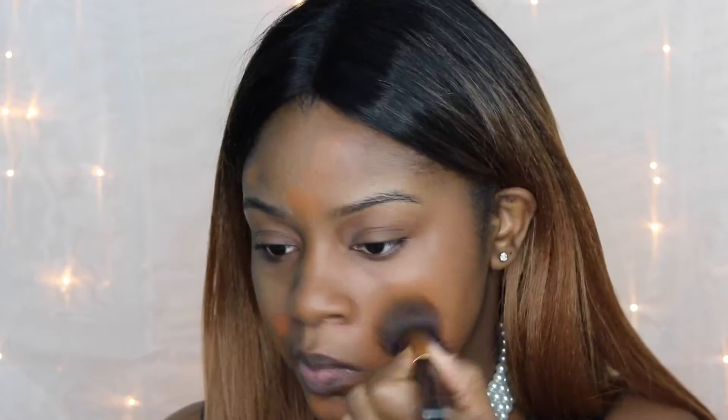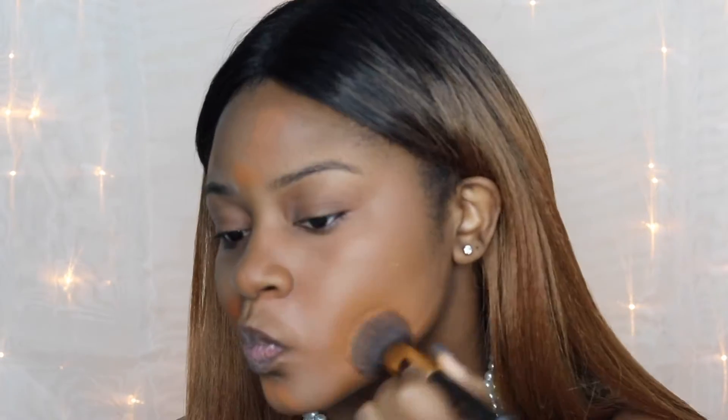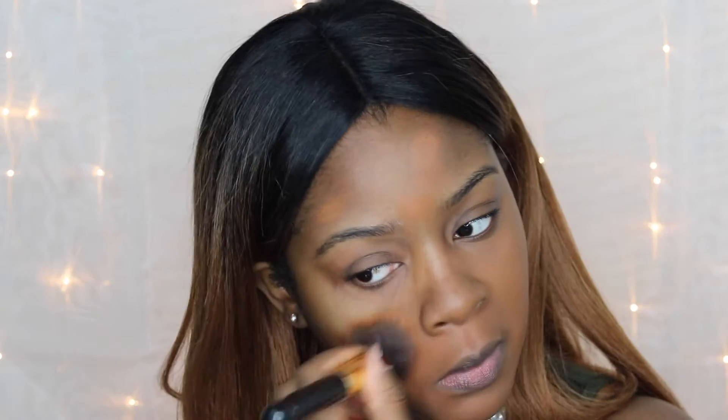I'm doing my foundation now with the MAC Studio Fix Fluid Foundation in shade NC50. I'm just going to pat this into my skin — we're not going to swipe it on because we don't want any brush streaks. Just pat, pat, pat all over the face to get a nice, even, full coverage look.